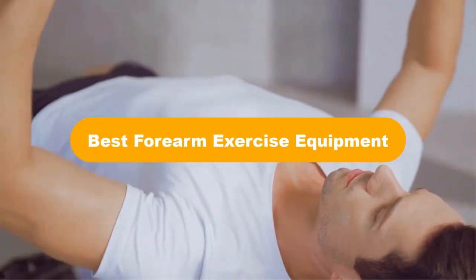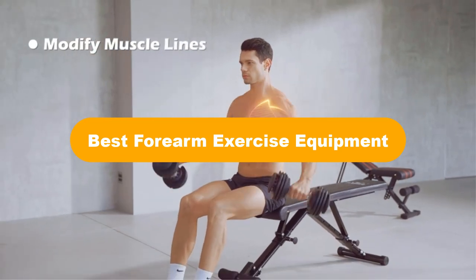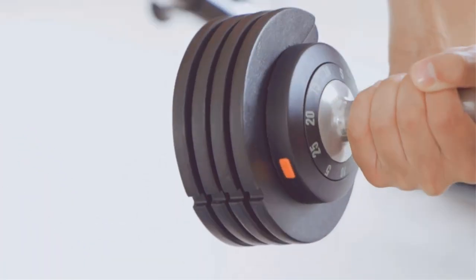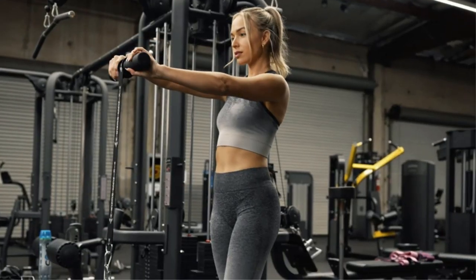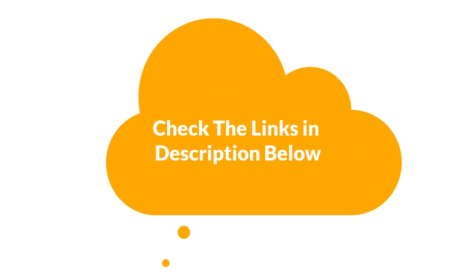Hello everyone. In this video, we are going to cover 5 best forearm exercise equipment in the market, which are the best for you considering some unavoidable factors that you might miss out without watching this video. We are going to give you an impartial review to help you find the best from a plenty of irrelevant products. For more info and updated pricing of the products mentioned in the video, make sure to check the links in the description below. Let's start.